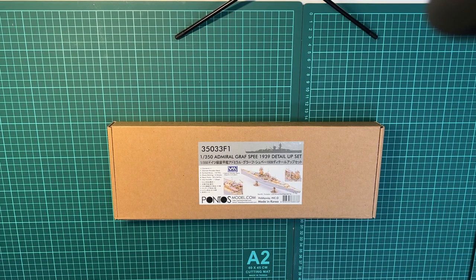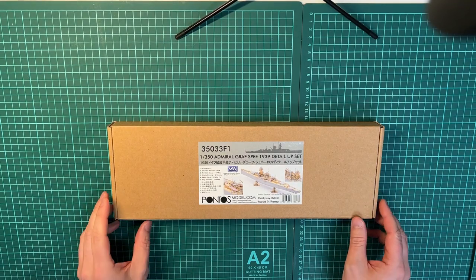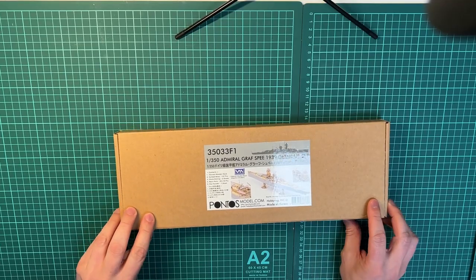Hi guys, this is Kenneth again. This time I will be unboxing the Admiral Graf Spee Detail-Up Set kit from Pontos. It was just recently released and I think it looks quite good from the advertising. So let's open up the box and see what we've got inside.